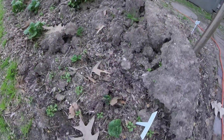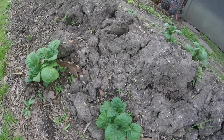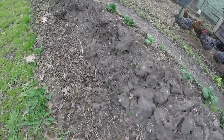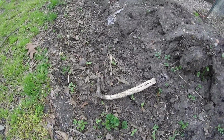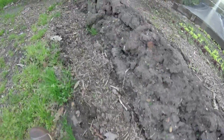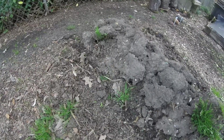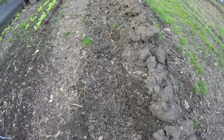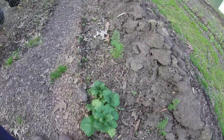Our potatoes are up. These are the red Lasota — they're looking healthy and pretty, the ones that came up. But we have several big gaps where nothing came up. We dug down and a lot of the seed potatoes had rotted, so wherever we have a big gap we're going to replant. The ones we saved that were funny looking and had potatoes growing inside them were planted on this little part of the row, and none of them came up — they were rotted too. Same thing over here with more red Lasota potatoes — a great big gap where nothing came up, so we're going to replant.